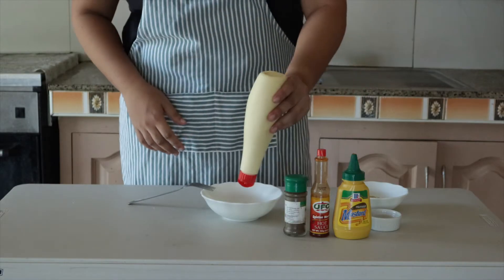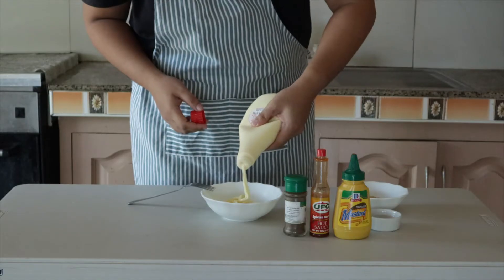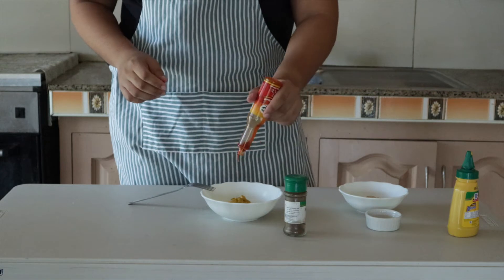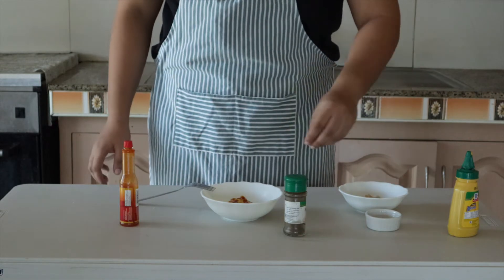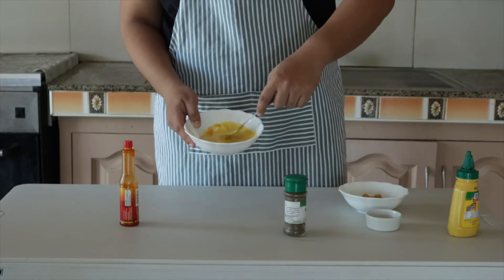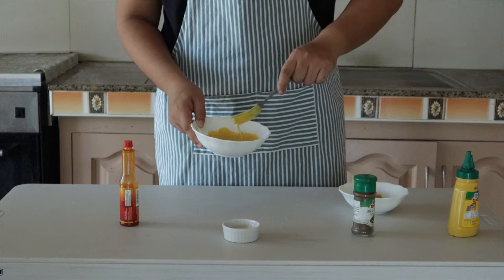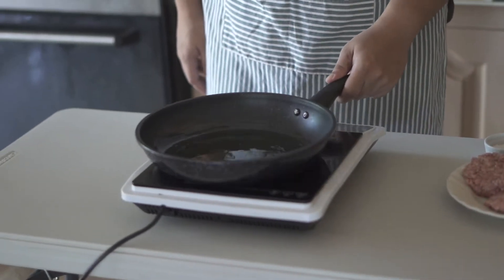Let's work on our sauce. Use Japanese mayo — I like Japanese mayo — then mustard and hot sauce. Hot sauce is optional, it's up to you. Then add sugar, salt, and pepper, and mix it. Taste it — if it's good with your preference, leave it as is. If not, season it more. My editor tasted it and said it's good.